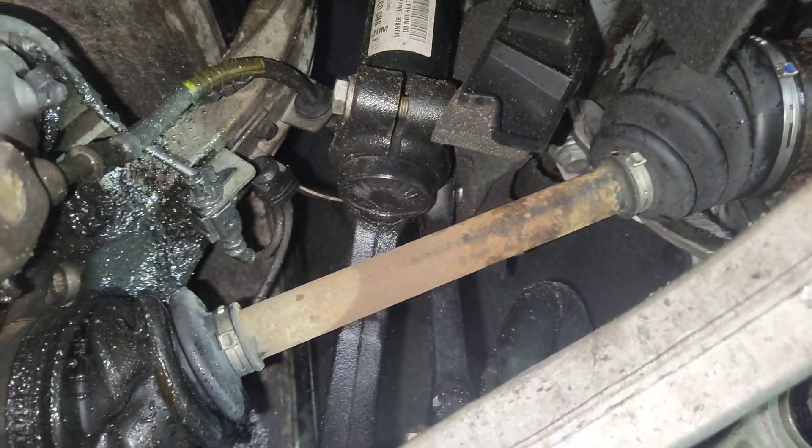First of all, this is an aftermarket axle, and nothing wrong with aftermarket axles, but this one looks like a very cheap version of it.